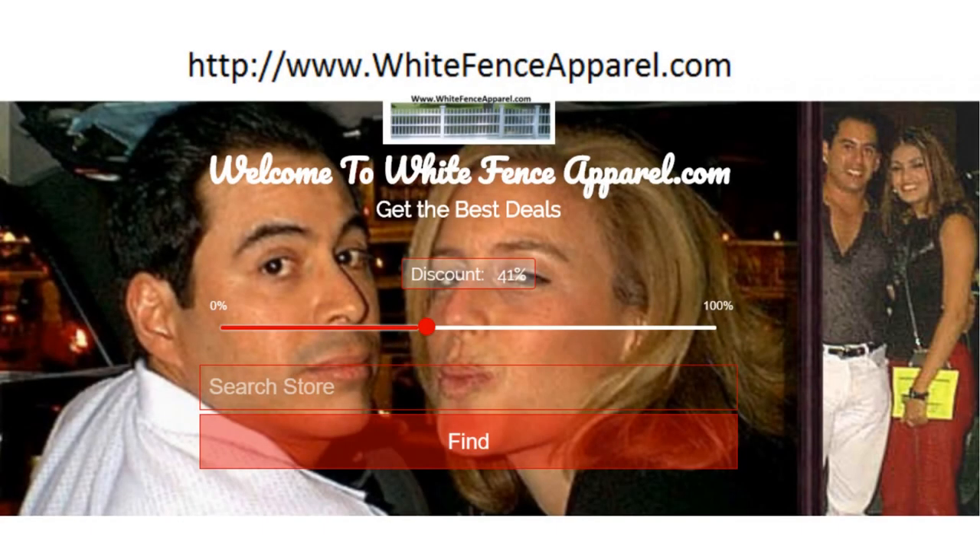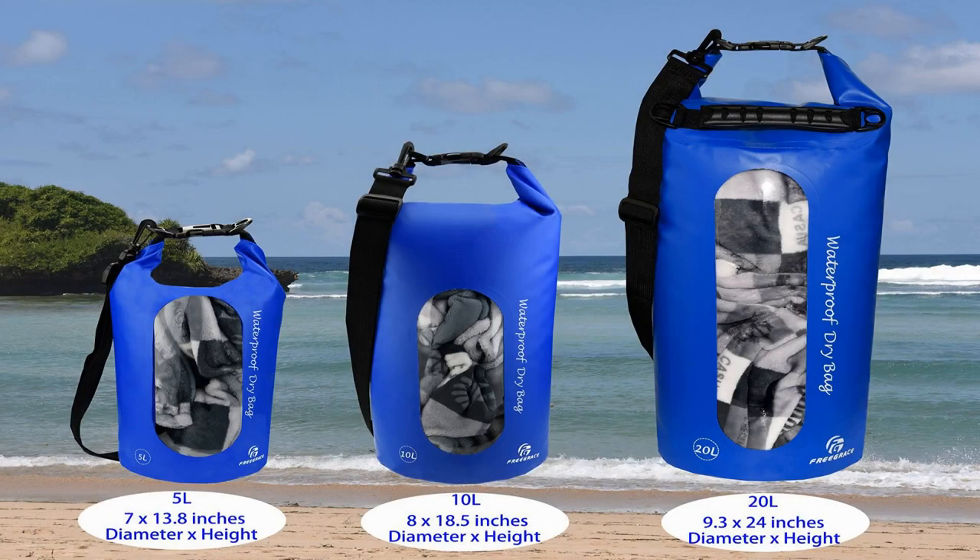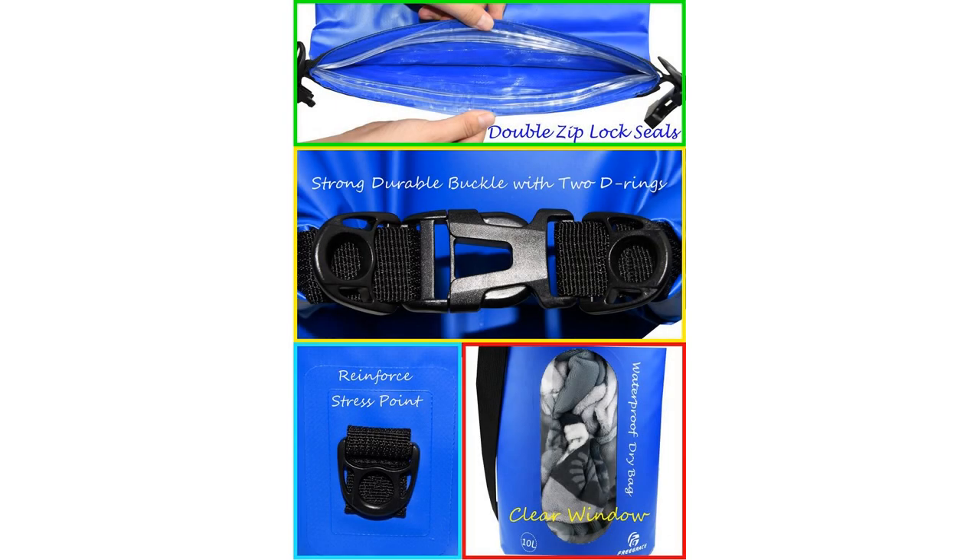Free Grace Waterproof Dry Bag Set of 3 — a dry bag with 2 Ziploc seals. Make the most of your outdoor activities and keep all your stuff perfectly protected from water, thanks to the ultimate waterproof dry bag set.